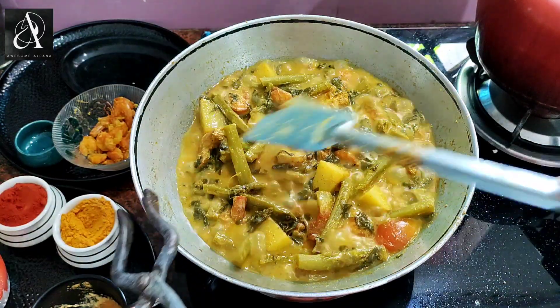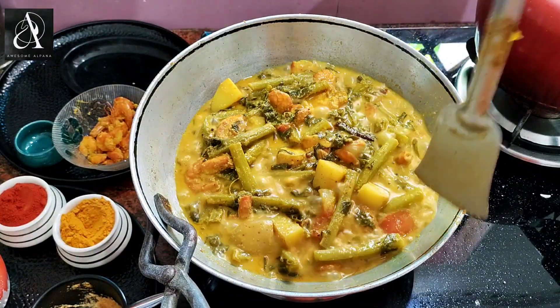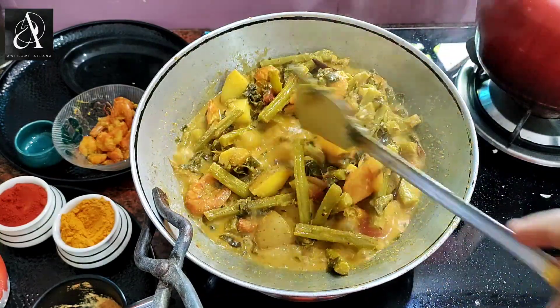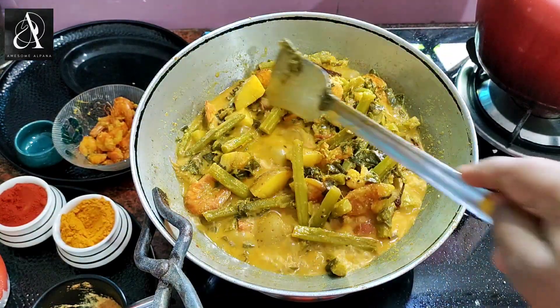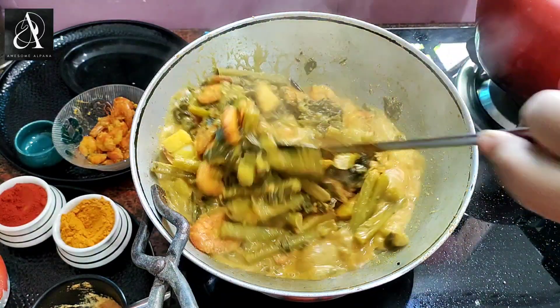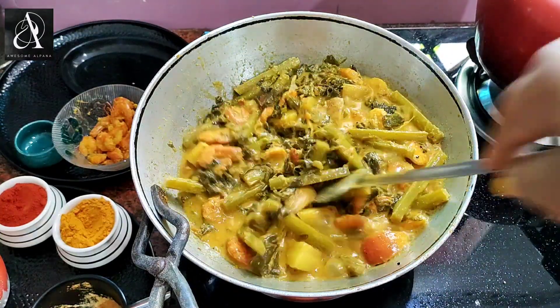I am going to take a look and check it out. Friends, this recipe is very simple but the recipe is very tasty.